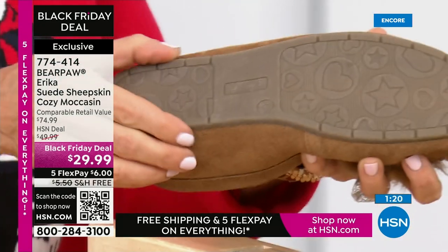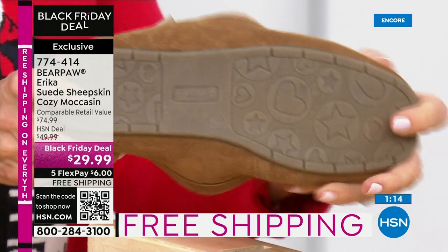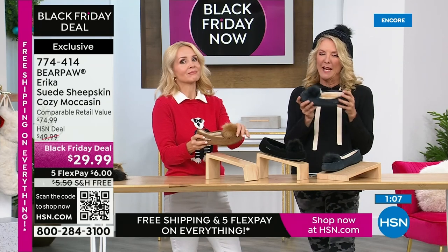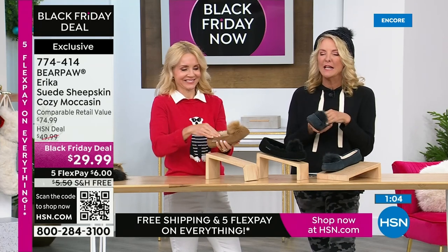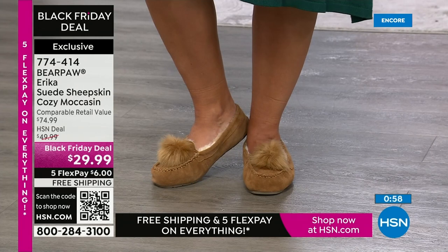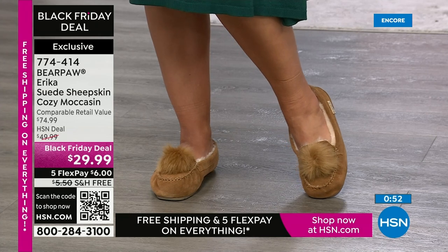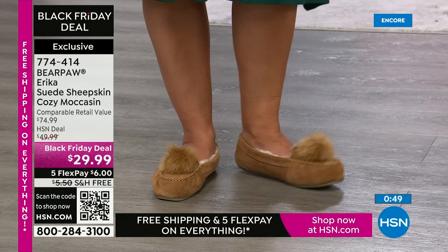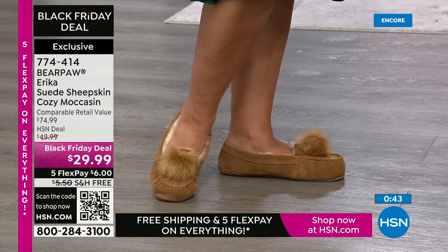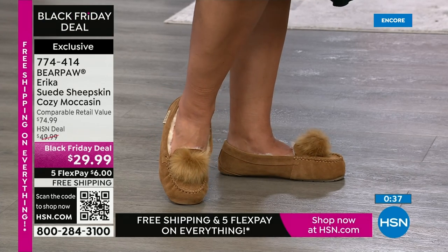If you come home after a really long day and you've got those old ratty slippers you've owned forever, this is the time to upgrade. They're so soft and feel so good, especially if you stand on your feet all day, or if it's Saturday morning and it's so cold with cold wood or tile floors — you need grip. Bear Paw has a great rubberized outsole so you won't go sliding.